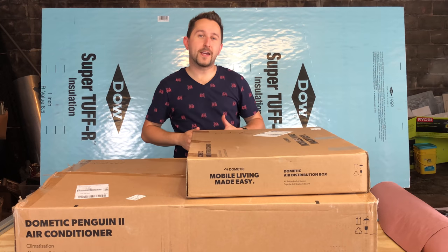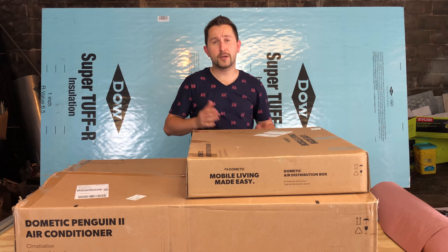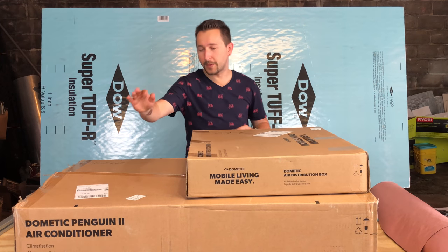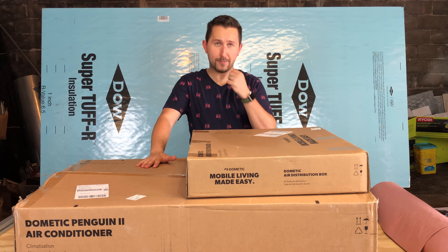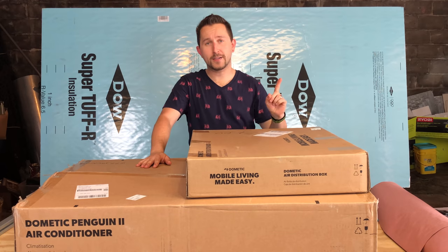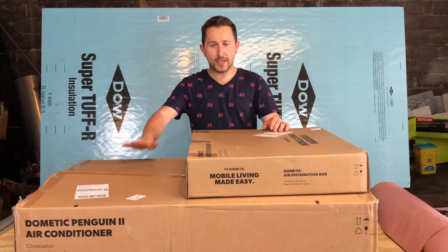Hey guys, and welcome to Two Guys in a Van. In today's episode we'll be doing an unboxing of the Dometic Penguin 2 air conditioner, which you can see right here. We decided to put that on top of our conversion van, plus one MaxxAir fan that we have installed, so we'll be doing the installation of that today.